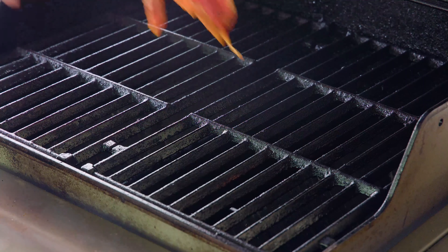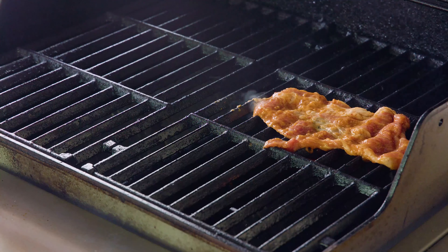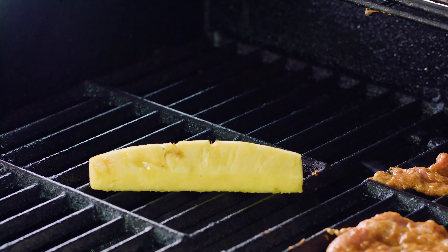When you're ready to cook, crank up an outdoor grill to high heat, or you can always cook it indoors on the stove top as well. On one side of the grill I'm going to start cooking up all of those slices of pork, and on the other side I'm going to grill my pineapple.